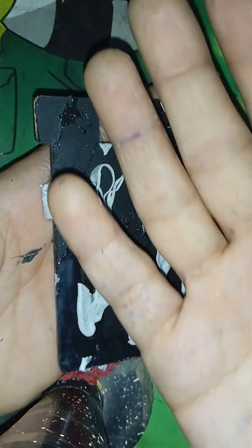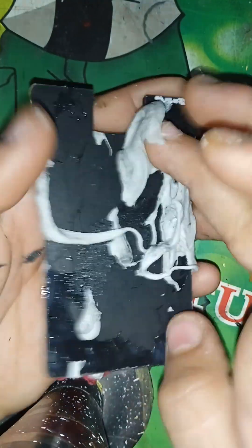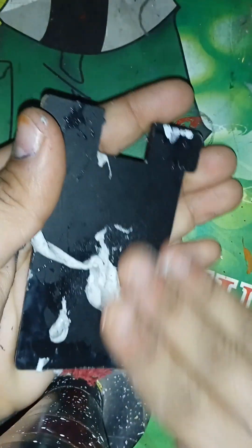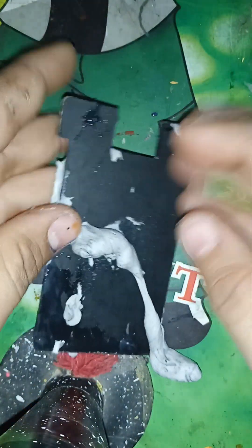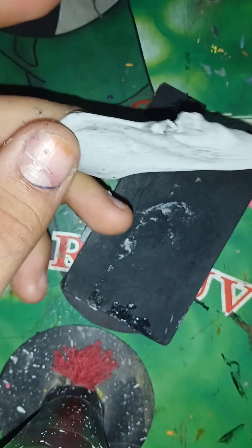It looks very crispy — the slime is turning out very great. I'm adding some powder or flour to make it less sticky. You can also skip this step, but it gives this type of finish.